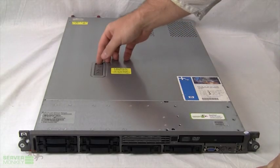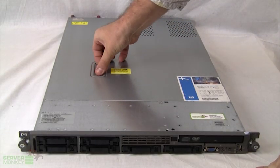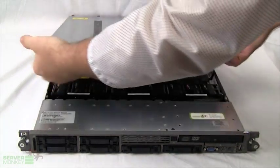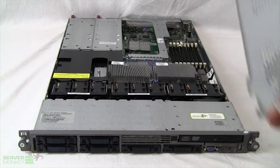Removing the top panel of the DL360G5, you simply push down with your thumb, the panel will slide back, lift straight up, and remove it.